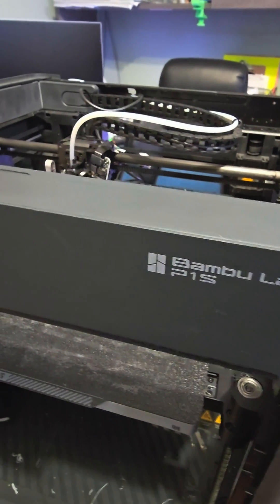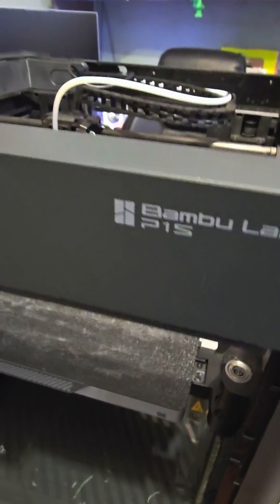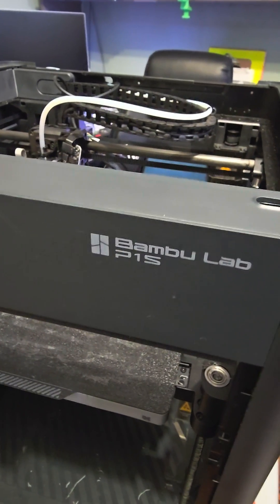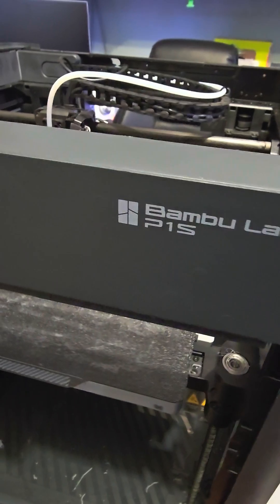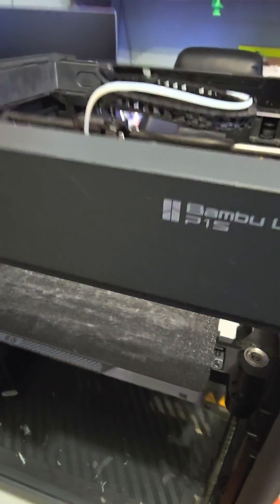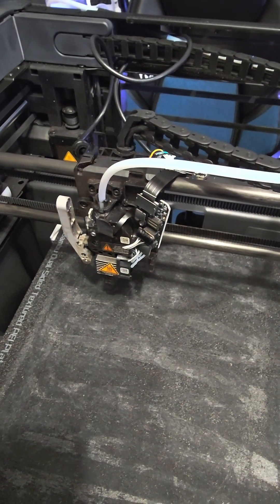This error is not new to me — I've had it many times. It's usually fixed by replacing one of the PCB boards, the bridge cable, or the tool head cable. I've had it with multiple printers, changed the parts, and had no issues.